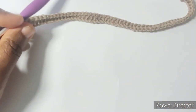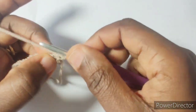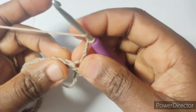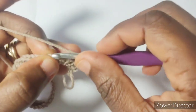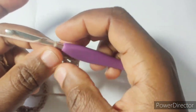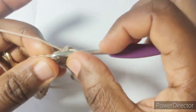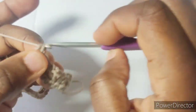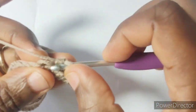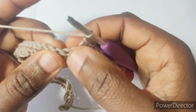Row two: chain one and turn. Single crochet in the first two stitches, chain two, skip next two stitches, single crochet in the next three stitches. Then repeat from chain two, skip next two stitches, single crochet in the next three stitches. We'll repeat that sequence to the end of the row, to our last four stitches. Single crochet in next three stitches, chain two, skip next two stitches.